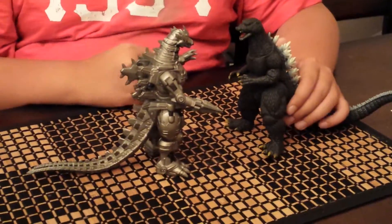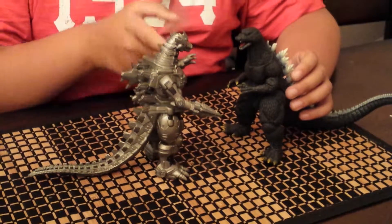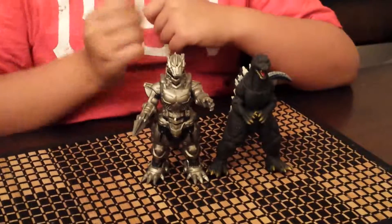And this is Kiryu, from the movie Godzilla Against Mechagodzilla and Godzilla: Tokyo SOS — Godzilla X Kiryu. That's how he scales up to all the figures.